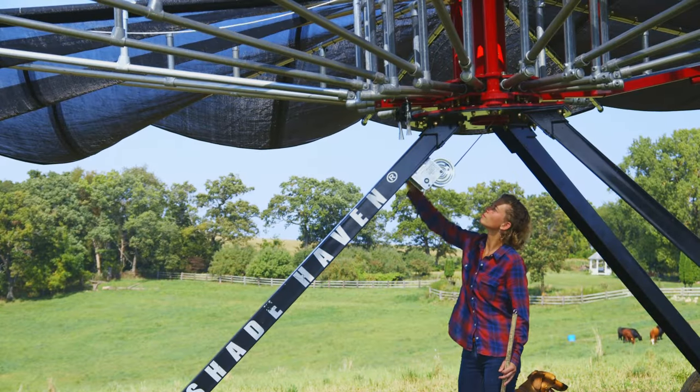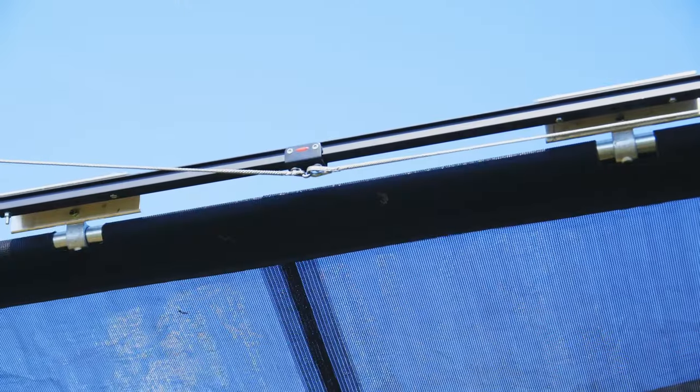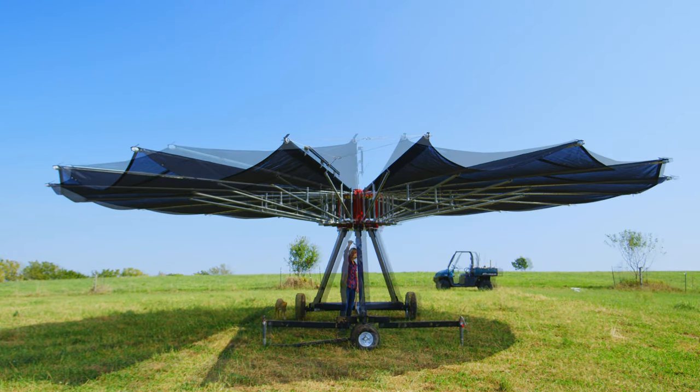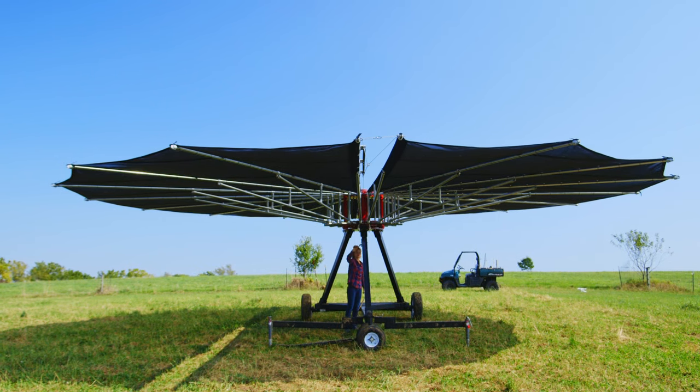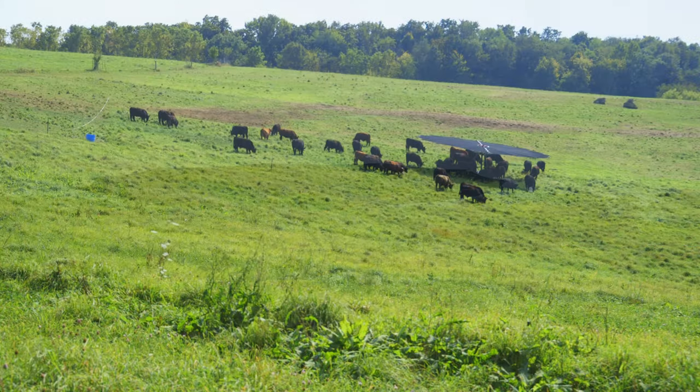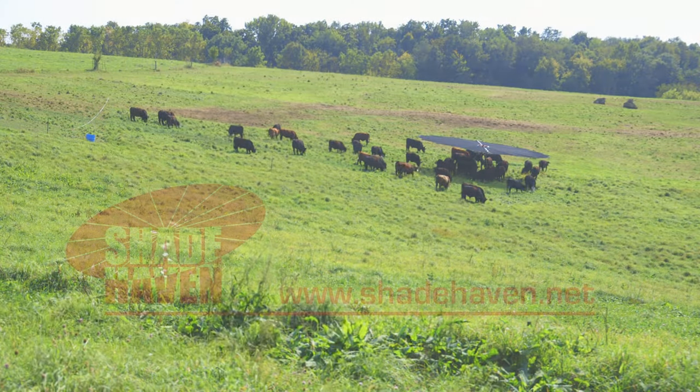Use the winch to pull the canopy taut and lock it in place. To learn more about how the Shadehaven can improve your grazing operation, visit us at Shadehaven.net.